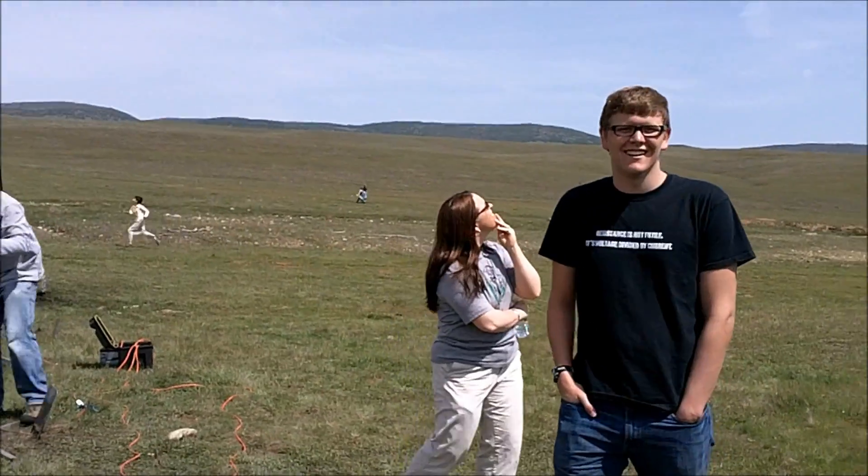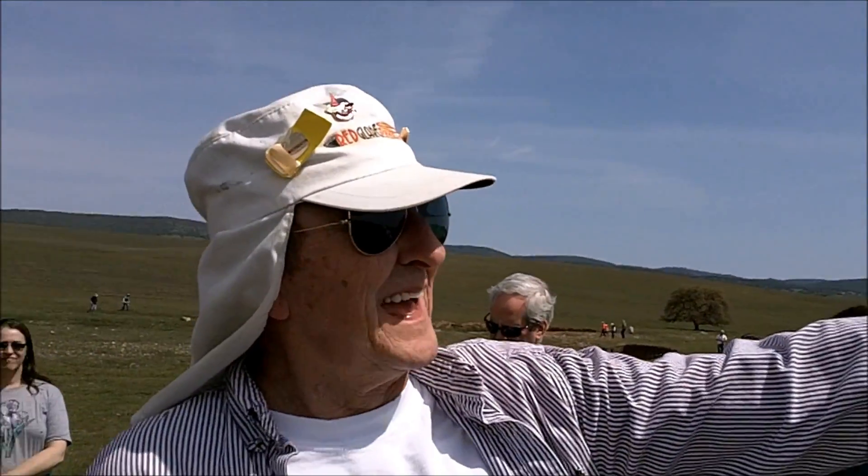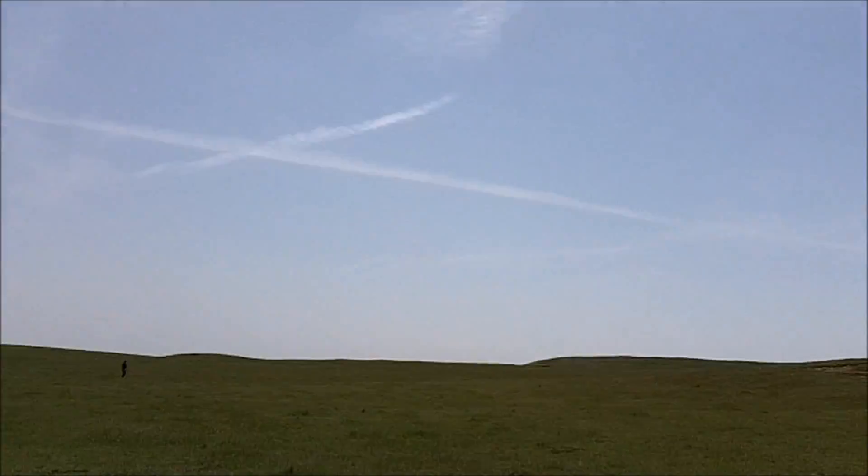So rumor has it you've forgotten more than everybody here knows put together. I don't know about that. That's what we've heard from Mr. Kalinske. Well, rumor might say that except that I flew the first flight of the day and it's buried somewhere over there.